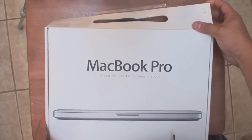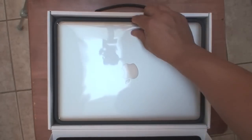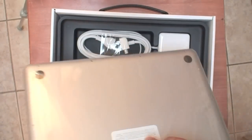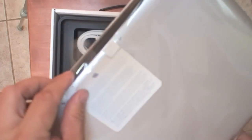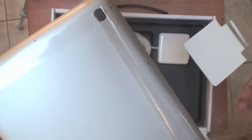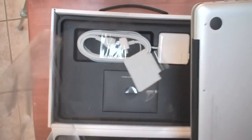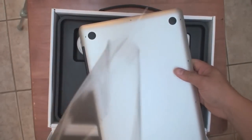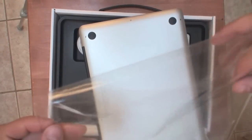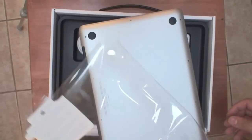Alright, so here I have the MacBook Pro. I'm going to open it up and voila, there's the MacBook Pro. I'm going to take it out — it has a little thing you can pull here. To open it, you just rip through the bottom and take the laptop out of the plastic wrapper. I usually keep this wrapper safe because if I do want to sell the laptop eventually, I can sell the MacBook Pro with all the original stuff it came with.